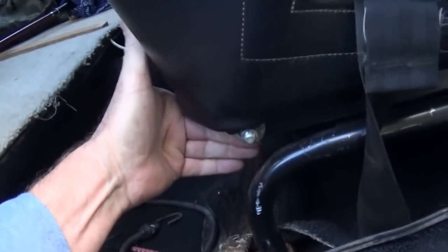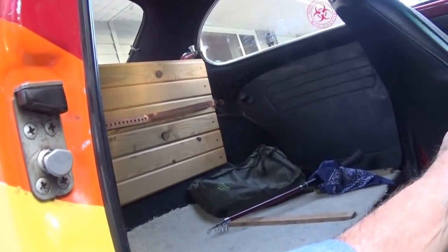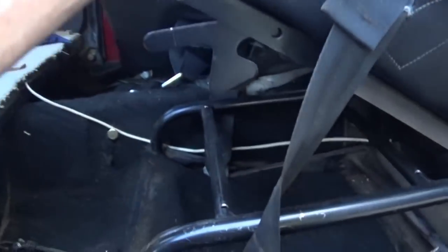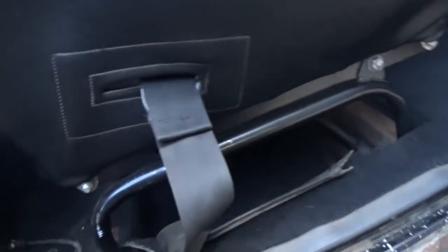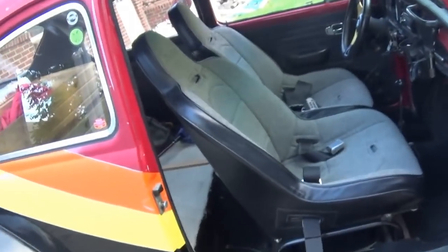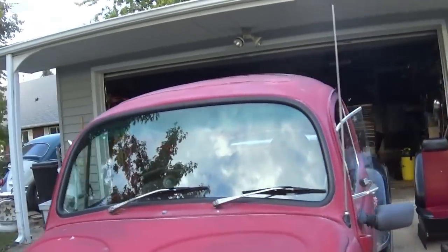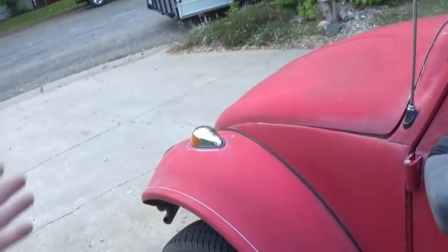You just grab hold of this little hook-type setup, pull it back, and the seat tilts forward. All of a sudden you've got tons of shoulder room so somebody can access the back, get in and out, or you can reach things back there. The seat frames are basically the same on both sides — they're well made, they bolt right to the chassis, and they're in proportion. They just kind of look right to me.